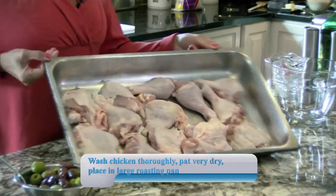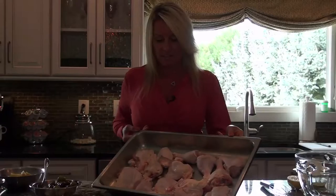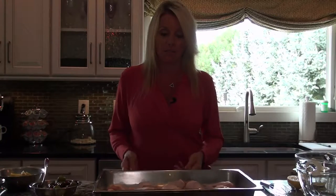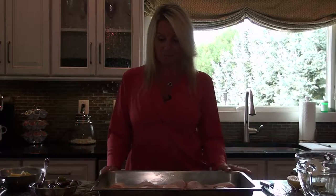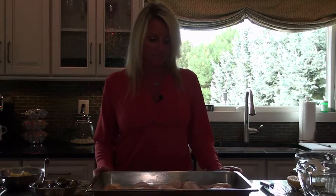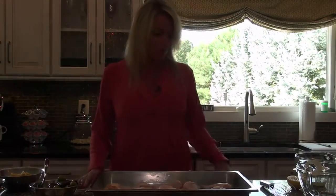So I use drumsticks and thighs with the bone in and the skin on for this dish. I washed it all and patted it dry with paper towels because you don't want it to be wet when you start — you want it nice and dry. I know people don't always like chicken with the bone or the skin, but for this recipe it crisps up nice in the oven. If you do it with skinless boneless, it just doesn't come out as good. The chicken with the bone has more flavor.